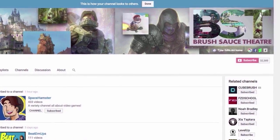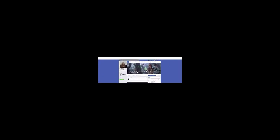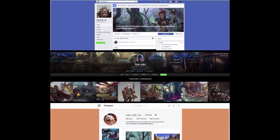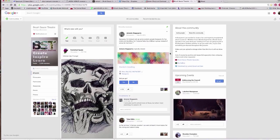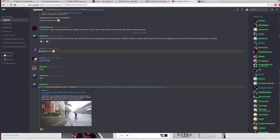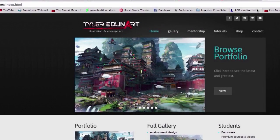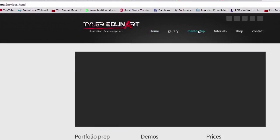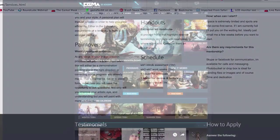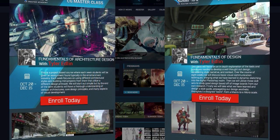Thanks for watching, particularly if you made it to the end. If you'd like to support the channel, please like, share, and comment. You can find me on Facebook, ArtStation, and Instagram — I share different content on each platform. Feel free to join the Brush Sauce community linked below — we do hangouts, have a Discord channel, post challenges, and support each other in artistic growth. For one-on-one mentorship, head to tyleredlinart.com and click on the mentorship tab. I also run two courses at the Computer Graphics Master Academy — feel free to check those out as well.